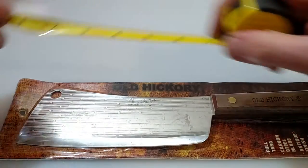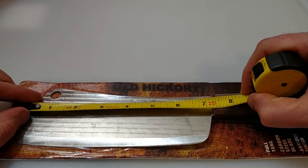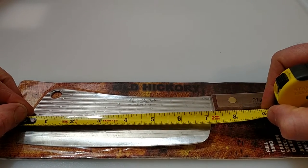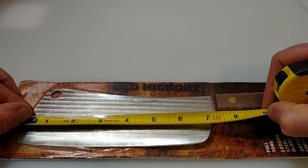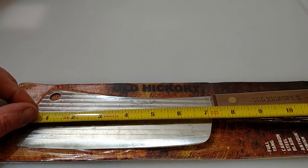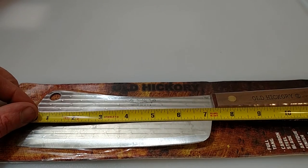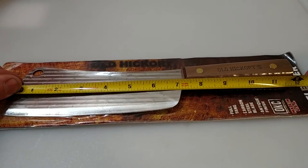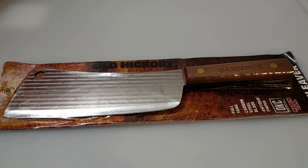Let's check the size real quick - looks like we got about a seven and a quarter, seven inch cutting edge here, overall about a foot long. Let's try to get this in the frame - there you go, about a foot long. Let's go ahead and unbox this and check it out.